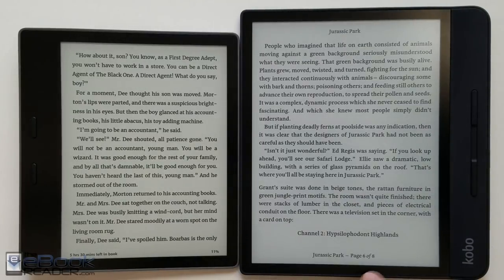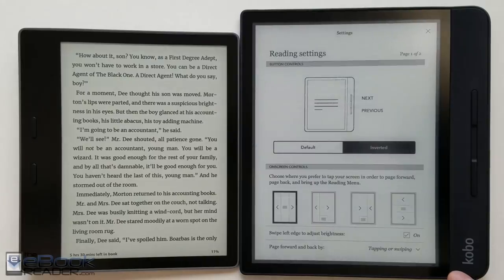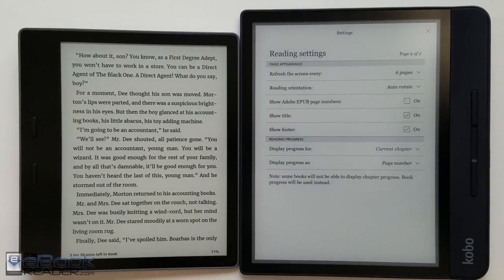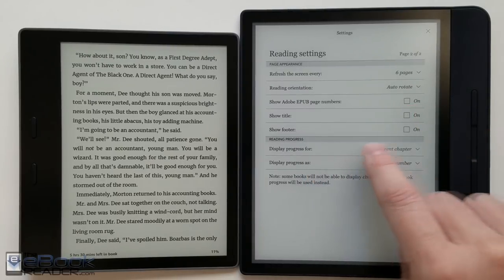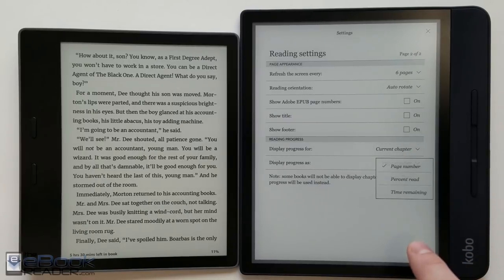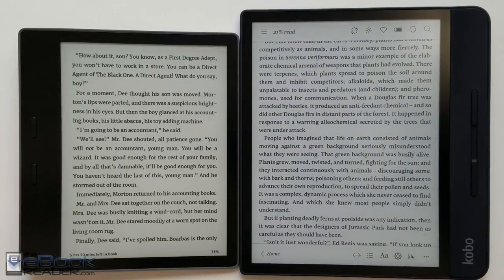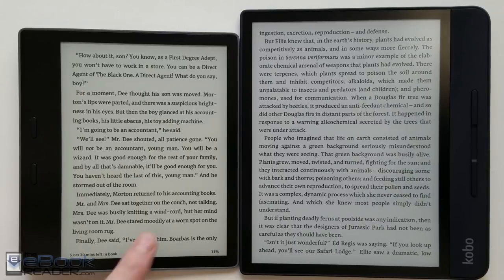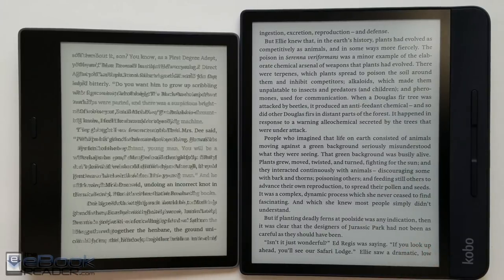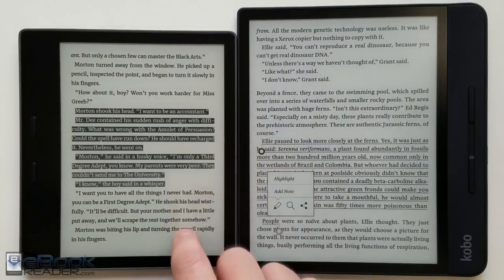With the Kindle you have to tap a little thing at the bottom which cycles through telling you how much time is left in the book — Kobo gives a more visual layout for that. Both devices let you switch page turn buttons in the settings menu. A new feature on the Kobo Forma is the ability to disable the title and footer to go full-screen mode, and you can control what the footer displays, like your reading timer. You used to have to patch it to get that.